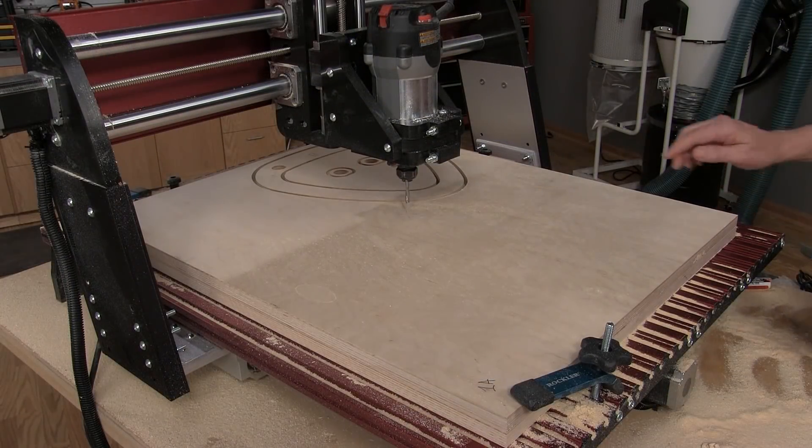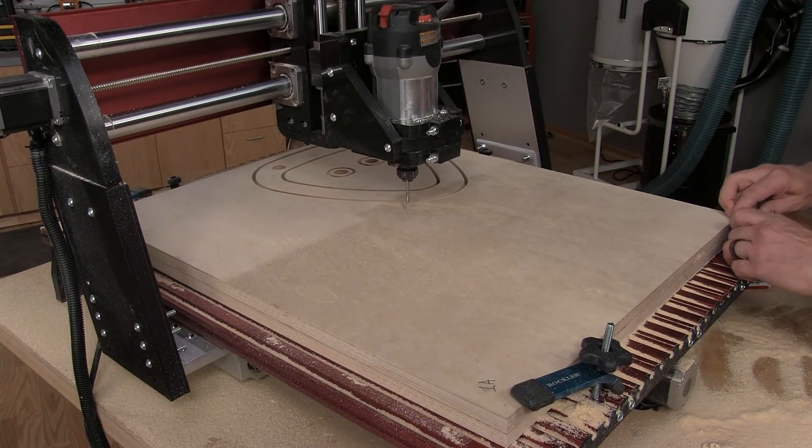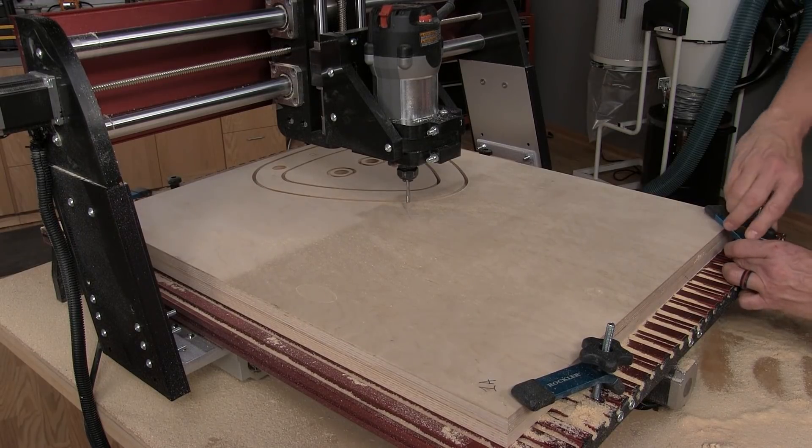Just as with the engraving, once we got done cutting the first piece on this piece of plywood, we spun it around, got it registered completely correctly, and now we're ready to cut the second one.